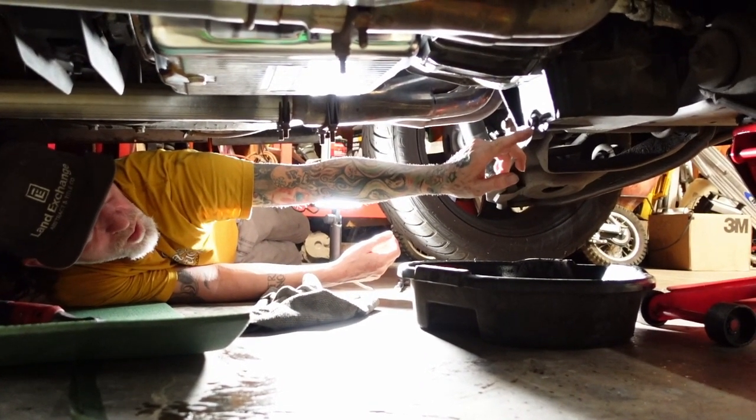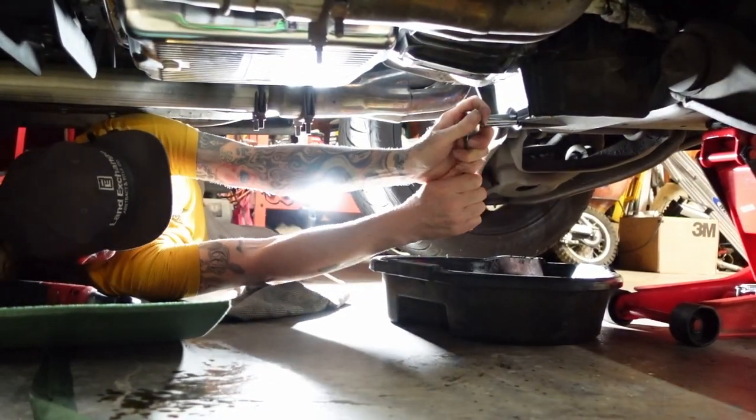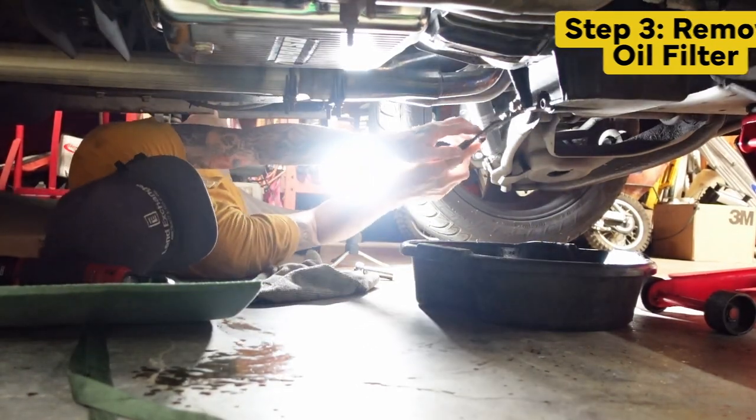After all your oil is drained out, you put your 15-millimeter bolt back in the oil pan. When you're putting this on, you want to hand tighten it, then use a wrench and just snug it. Do not over-tighten. Then you want to take your specialty tools and remove the filter.